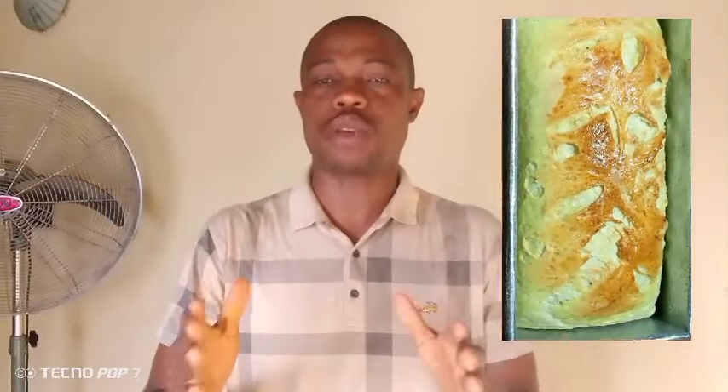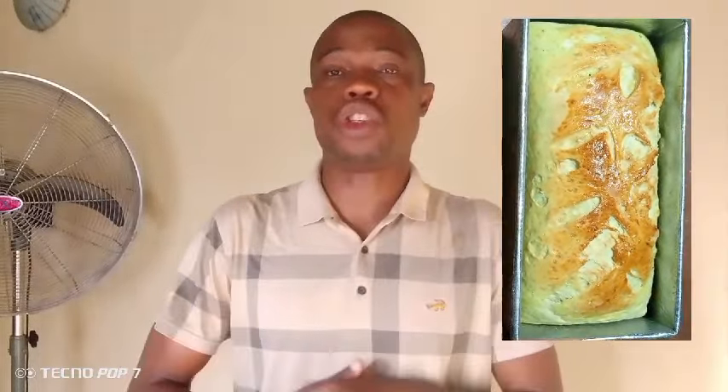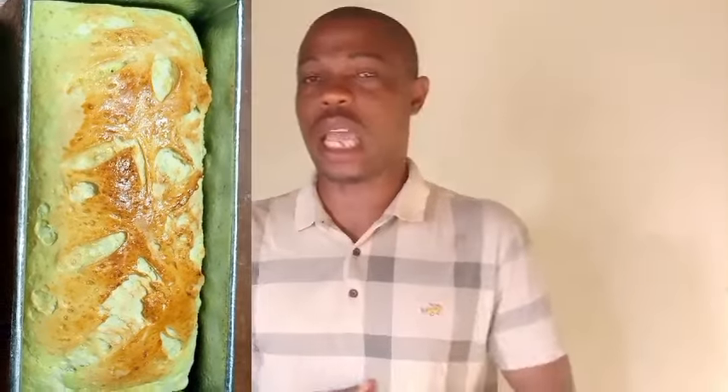Welcome to my channel. In today's video I'm going to share with you how you can make a beautiful, delicious loaf of bread at home step by step. I'm going to show you with measurements and everything you need to do to have your beautiful delicious loaf at home. Stick to the end of this video — you will not regret it. Don't forget to subscribe, like, and share this video with your friends.